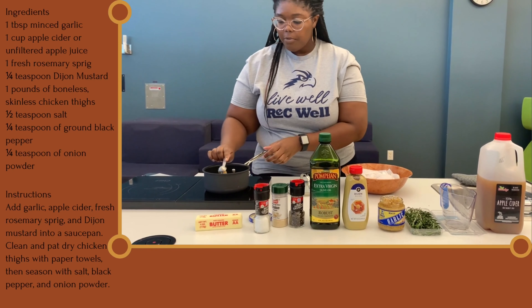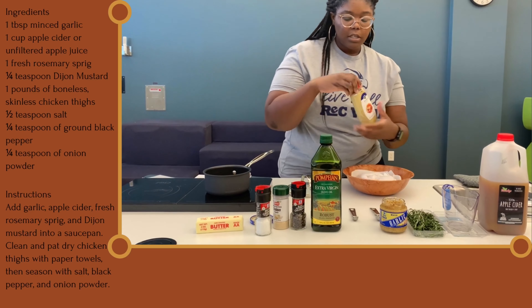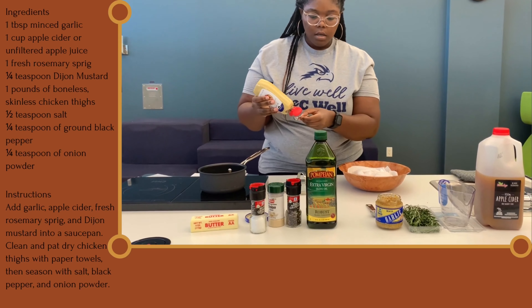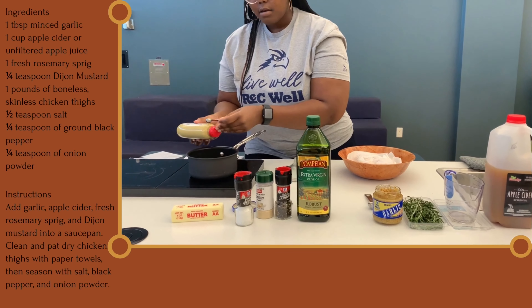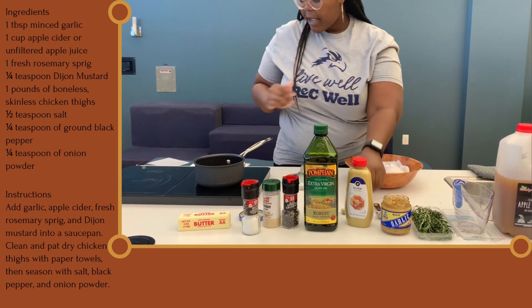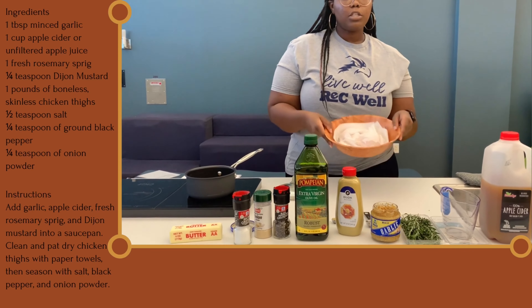You can kind of play around with the garlic. I'm going to do a little bit of Dijon mustard. Then we're going to allow that to cook down and simmer, and next we're going to start on the chicken.